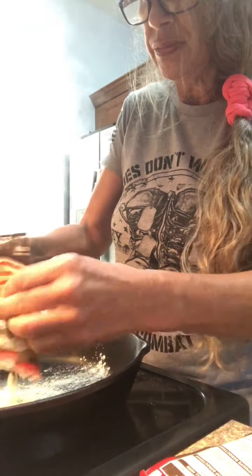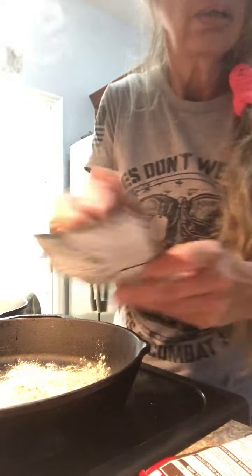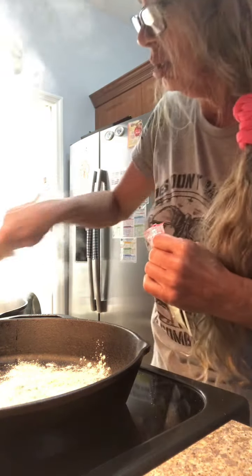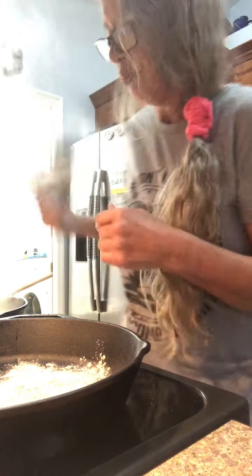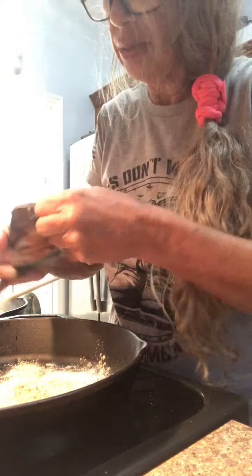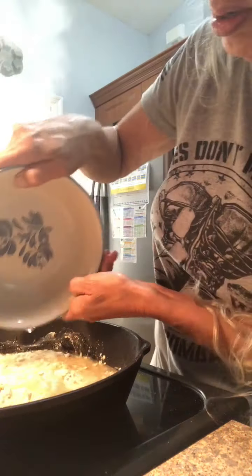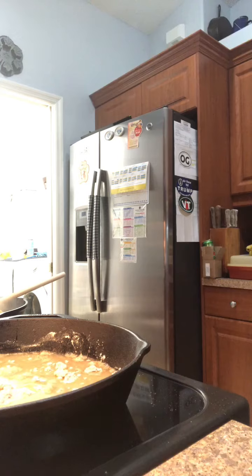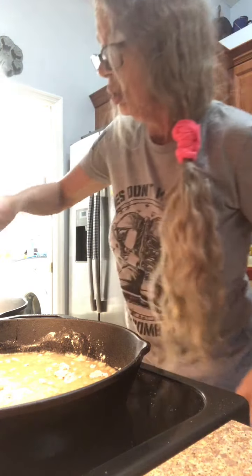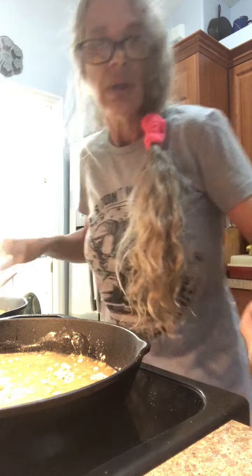Putting the gravy in my cast iron skillet. Keep stirring it in. Add two cups of water, then bring this to a boil. Stir your gravy up.